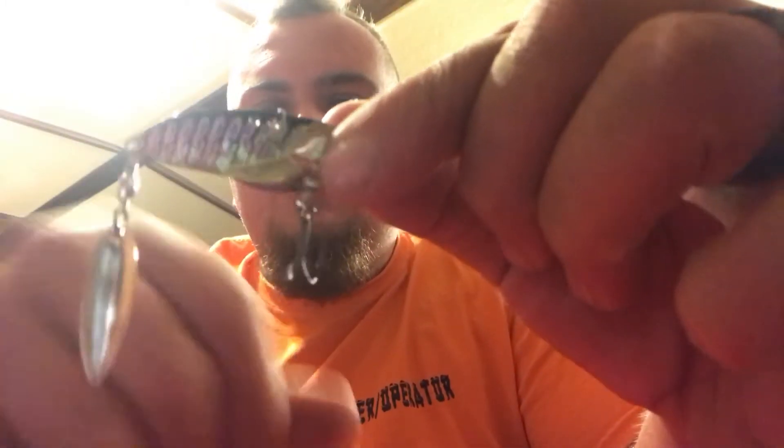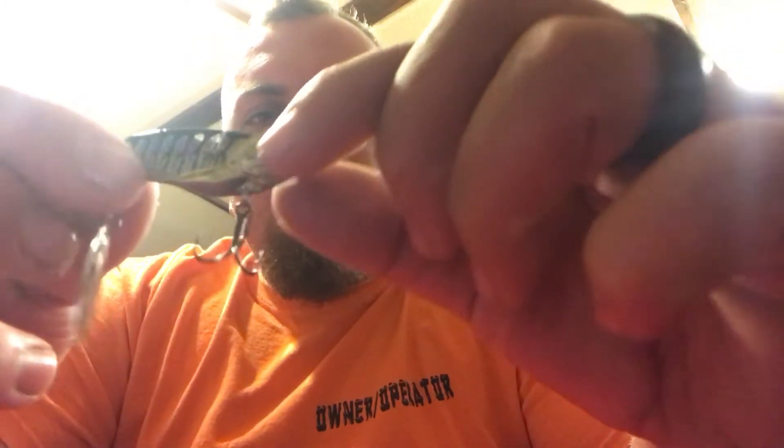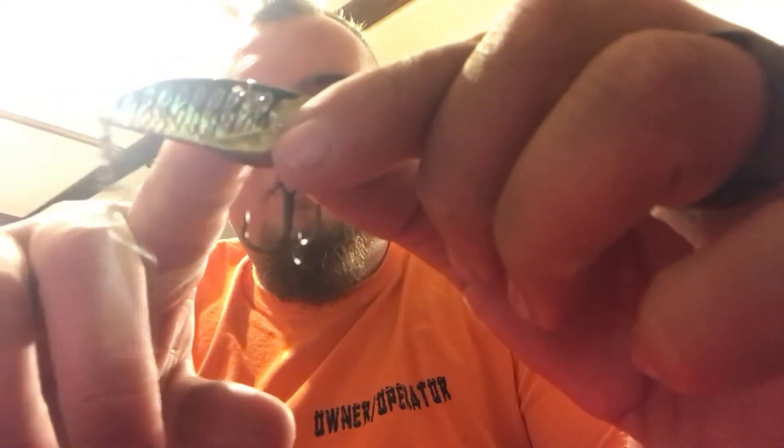This thing is heavy, and it must have a pretty good hook — yeah, really good sharp hooks. It's kind of like a gold color, with some black up here and a little bit of blue.